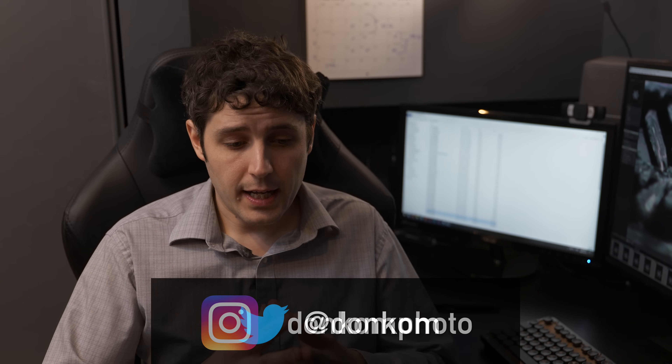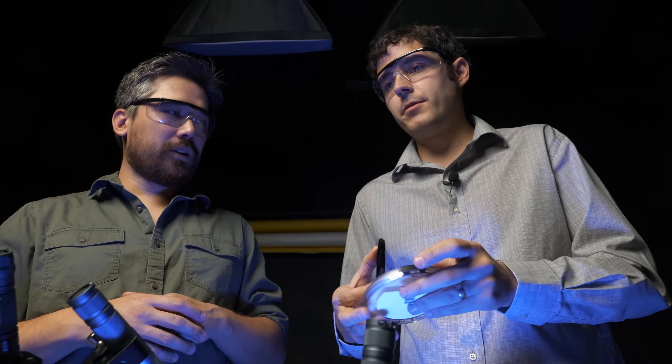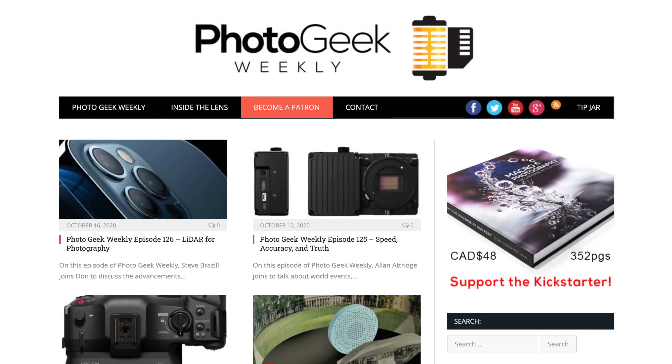If you want to find out more about this work, you can follow me on social media — on Instagram and on Twitter. I publish almost daily a snowflake series, especially in the wintertime. Check out DPReviewTV for more videos like this, plus videos from Chris and Jordan that I've collaborated on as well. You can also find me on my podcast at photogeekweekly.com. Thank you so much for enjoying this video — please leave us comments and let us know what we can do better.